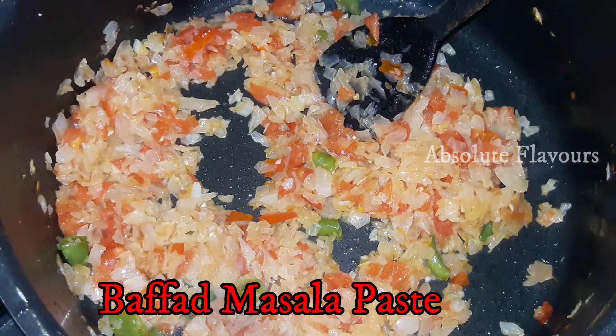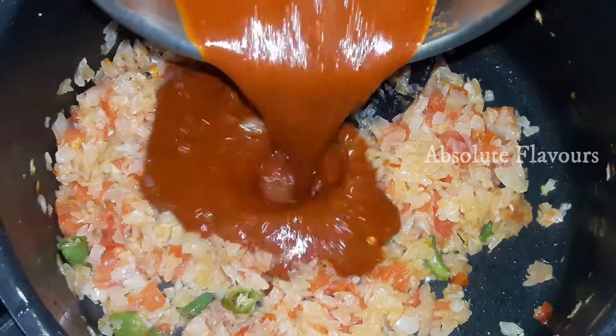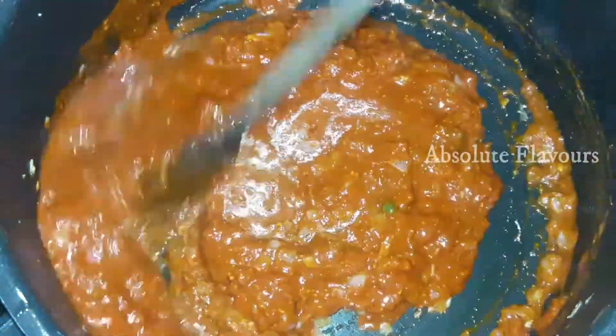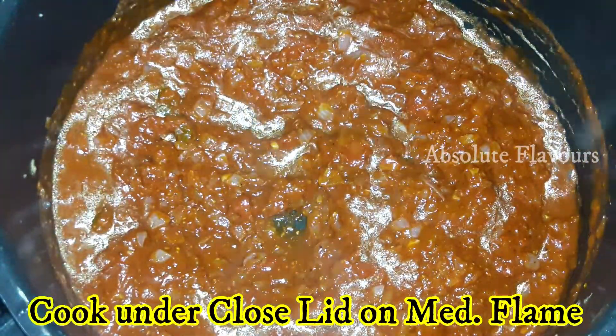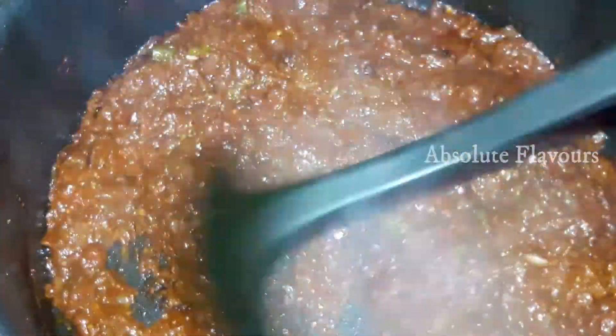Now let's add the masala paste we prepared for the Buffad and stir everything well. Let's close the lid and cook on medium flame for two minutes. The paste has cooked well. Now let's transfer this cooked masala into a separate plate and keep it aside.